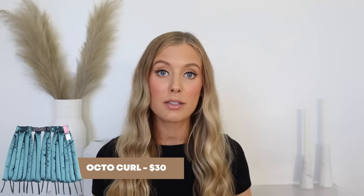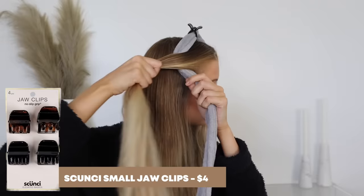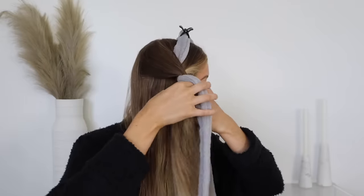Then after that, when my lengths and ends are still damp, I'll use my heatless styling tool of choice. My go-to for more defined curls is still the Octo Curl — I'll list that below. But if I'm in the mood for defined waves instead of curls, I absolutely love the robe tie curl technique I've been talking about in recent videos. I'll just take the robe tie, place it in the center of my head, and secure it with a jaw clip — that's a top tip because it keeps the robe tie in place so it's not falling around when you're curling.